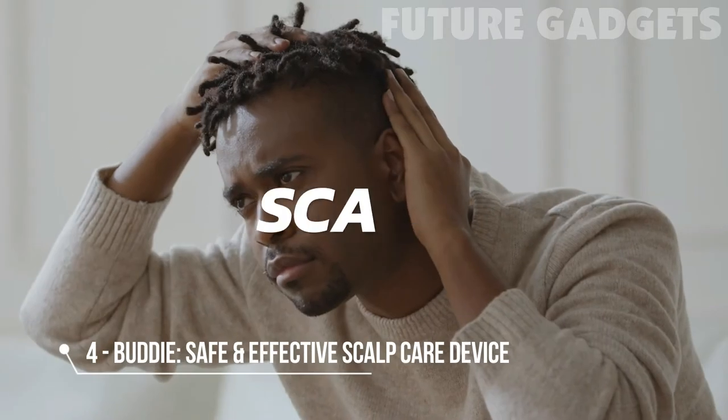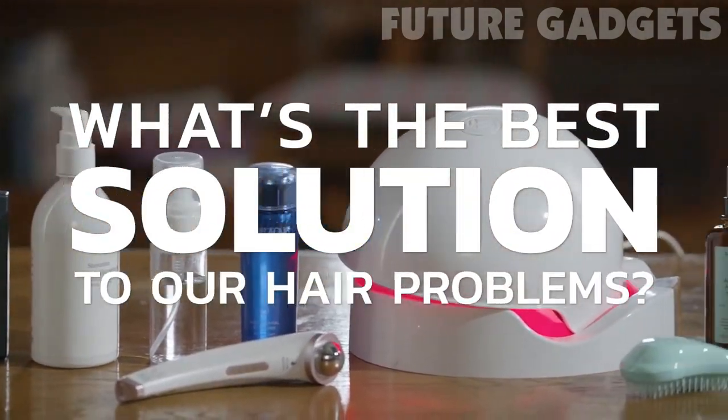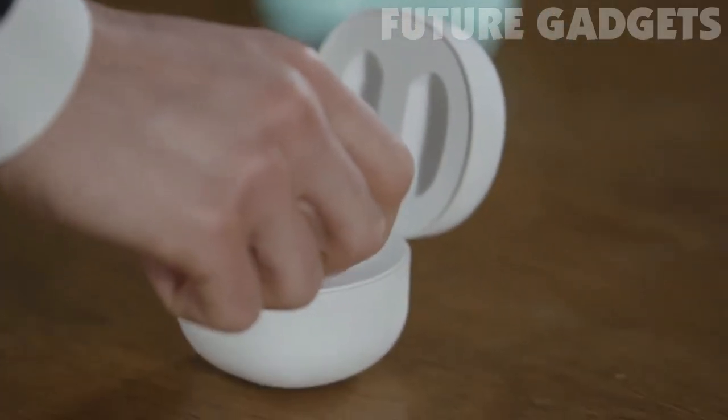Dandruff, scalp irritation, and hair loss — what's the best solution to our hair problems? Choose the option that's most safe, effective, and convenient. Introducing Buddy.